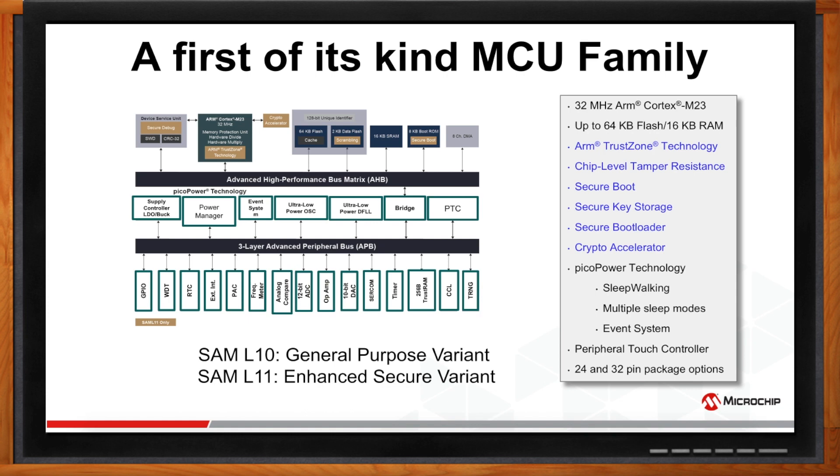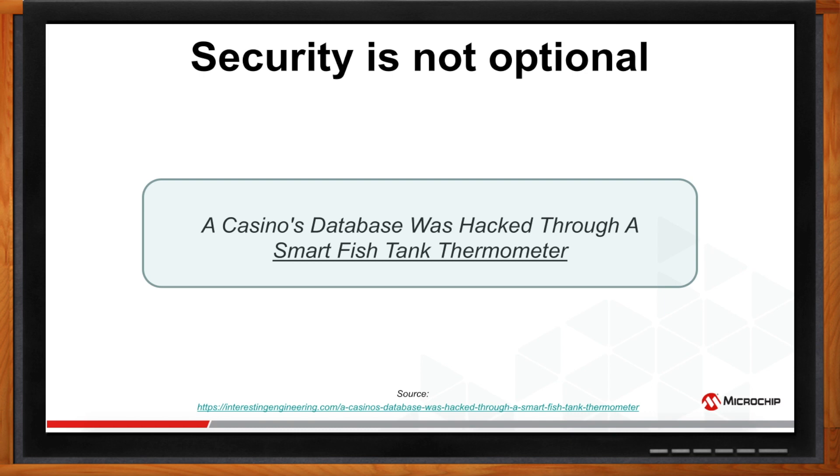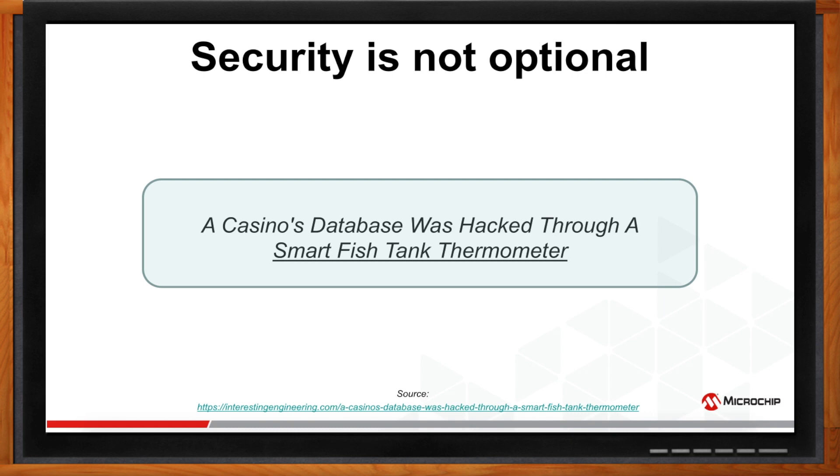This variant is loaded with robust security features. Can you give us some background on the security environment today and how the SAML-11 can help? You might have heard about the Jeep hack. This is one of the recent hacks where hackers got into a casino database through a smart fish tank thermometer — an IoT node. With the explosive growth of IoT nodes and increased frequency of security breaches, security is not an option. If security is not taken seriously, here are the various threats that your IoT node may be prone to.